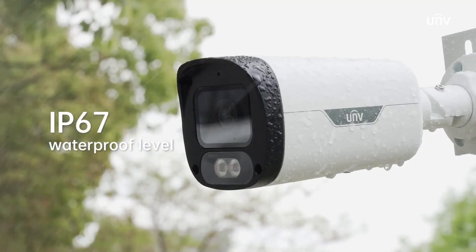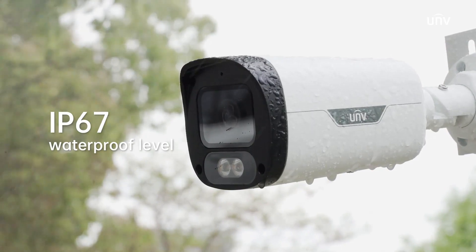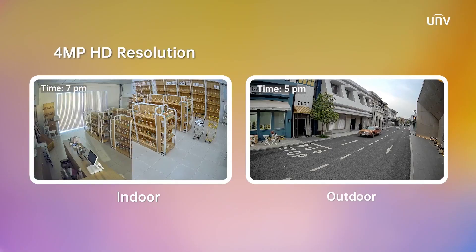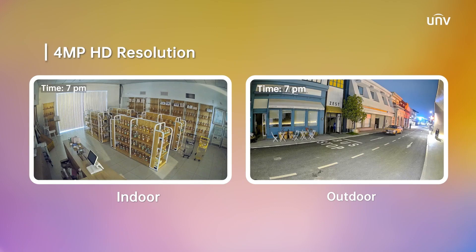With IP67 rating, you won't miss any colorful detail indoors or outdoors. Enjoy the high-resolution 4-megapixel footage, capturing every detail with ease.